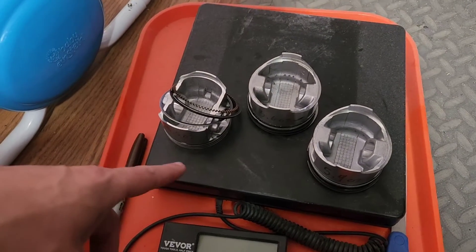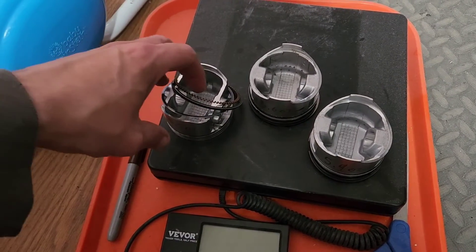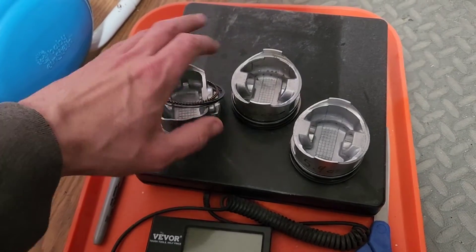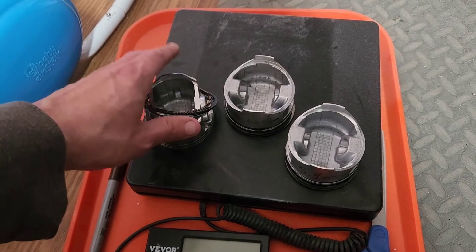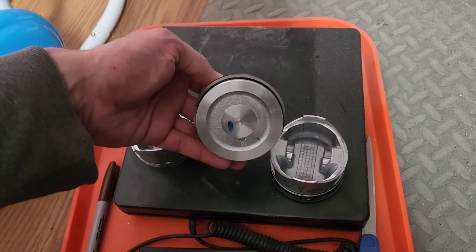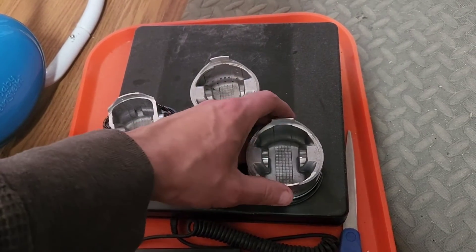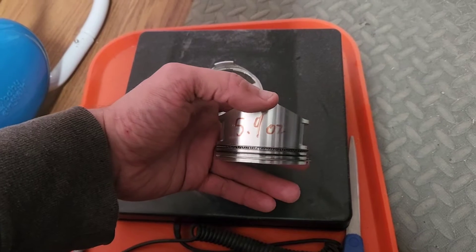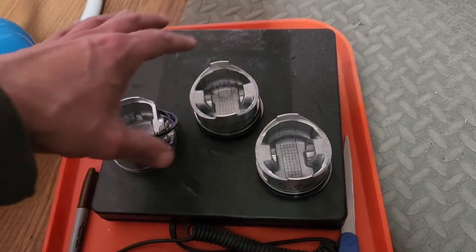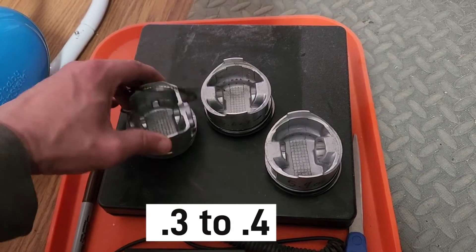We did get a chance to go and check out these pistons. I did all of them with their rings and was actually really surprised at what I found. The Amazon Predator Chinesium clone comes out at 5.5 ounces. The Predator stock piston comes out at 5.6 ounces. The Ducar comes out at 5.9 ounces. So that means if you convert over to the Amazon or Predator piston, you're saving a solid 3 to 4 ounces worth of weight.